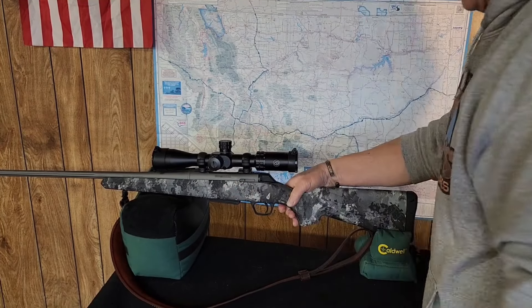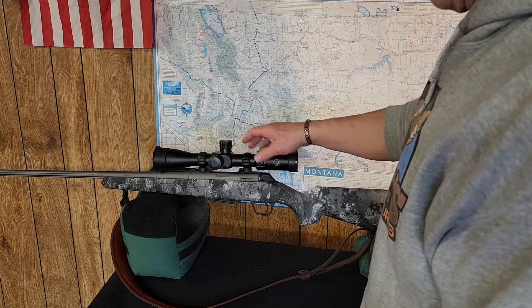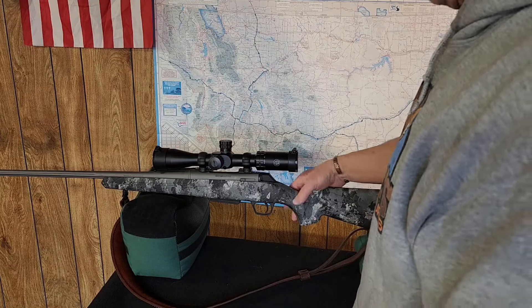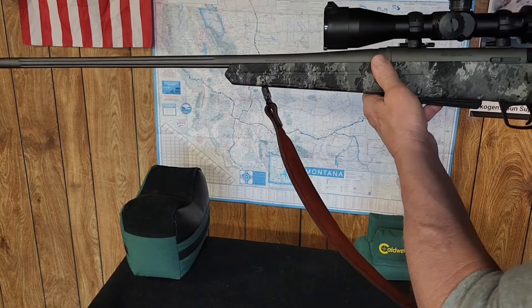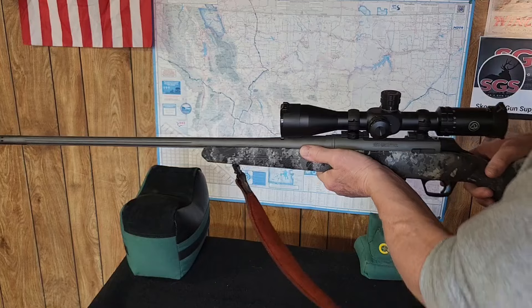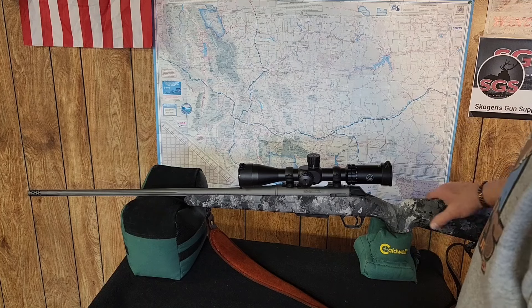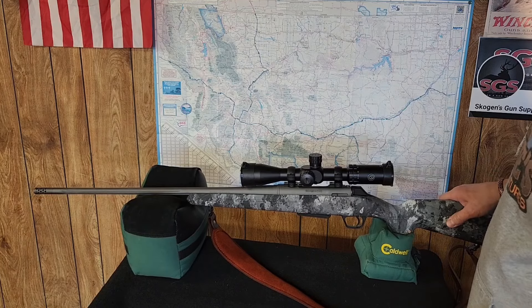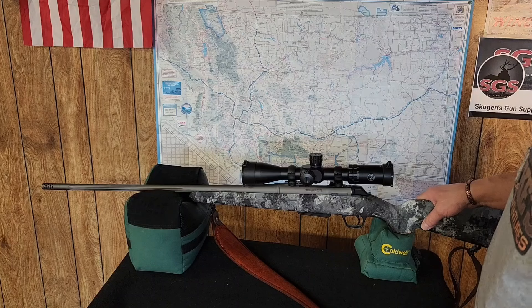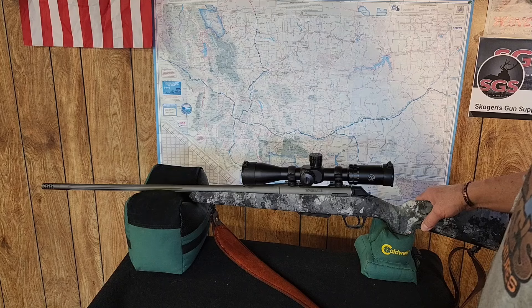I like that it has no interference with the scope at all. This Blackhound scope has a 44mm objective lens, and it's basically perfect for this setup. I love the stock, and they have a really nice soft butt pad too, because this 6.8 is going to kick a bit more than my 6.5 PRC — but I don't expect it to be much. We'll get this thing out to the range and do some shooting.